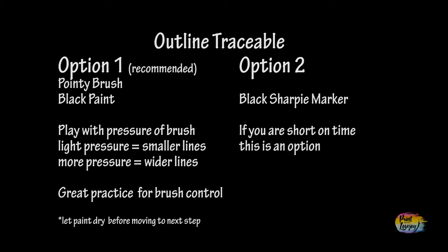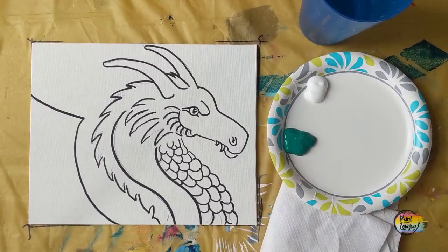Once you have your traceable transferred to your canvas, go over those lines. Option one — which I recommend — is using your pointy brush and black paint to go over all the transferred lines. Play with the pressure of your brush: light pressure creates a skinny line, more pressure creates a wider line. If you're short on time, option two is using a Sharpie marker. I recommend option one for the pure practice of getting comfortable with the brush.